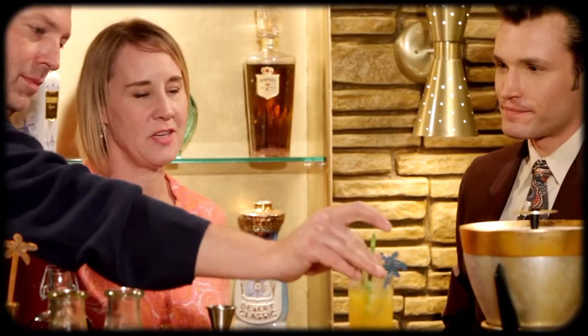Oh yeah. Oh, I see what you mean. Wow. The citrus really pops. Yeah. It's orange, but it's more than one. It's not your typical orange juice — it definitely has a different character to it.